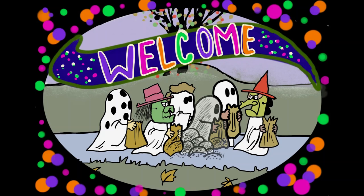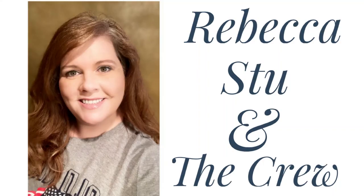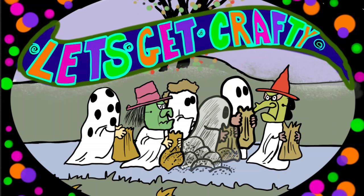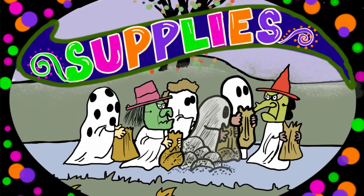Hi everyone, welcome to our channel Rebecca Stew and the Crew. I am Rebecca, and today we have a really fun fall DIY for you. We are going to be making the Great Pumpkin Halloween display using items from the Dollar Tree. So let's get crafty! Today for the supplies we'll break them up into parts.